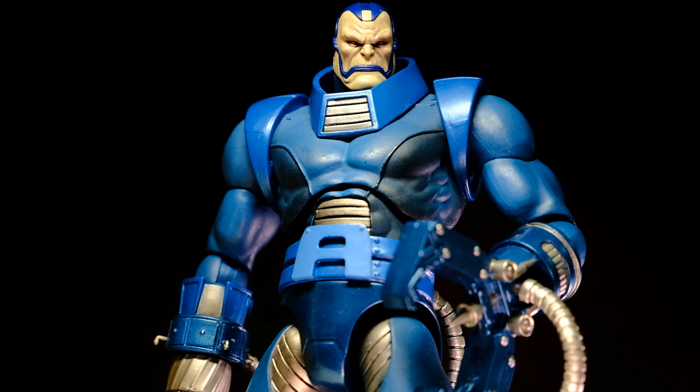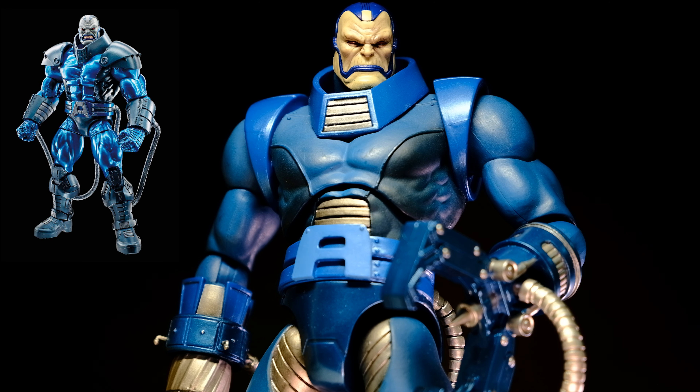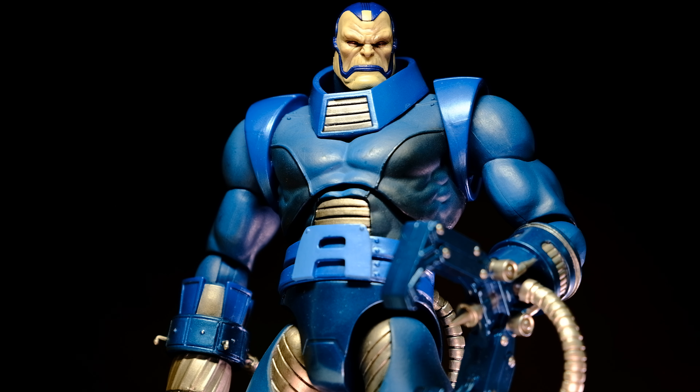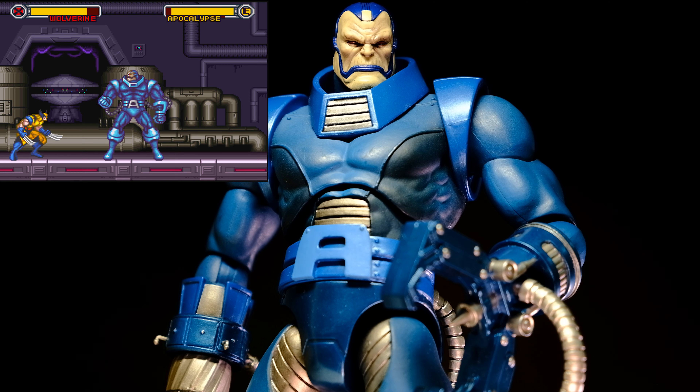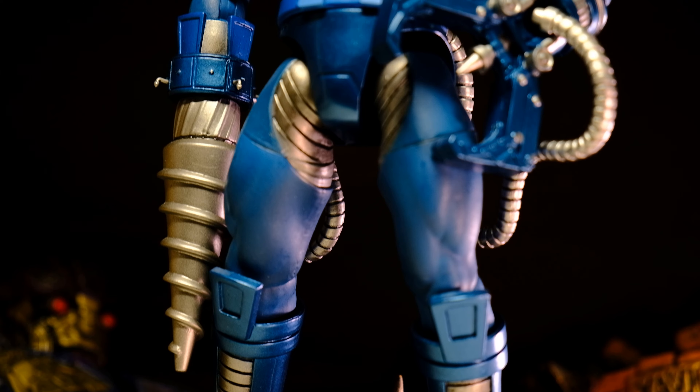Hey, it's The Select Guy back again with the Marvel Select Apocalypse action figure. We've seen some great Apocalypse action figures over the years, from the old Toy Biz BAF version to more modern interpretations from Hasbro Marvel Legends and the animated look from the Legends retro line. The Select one captures the Capcom vs. Marvel video game aesthetic that many people feel nostalgic about, but with added realistic sculpted details and metallic paint application.